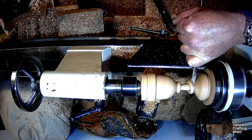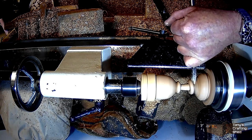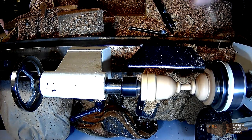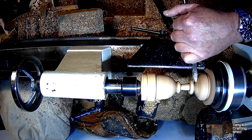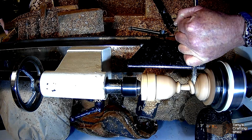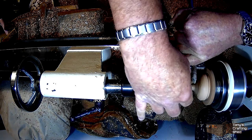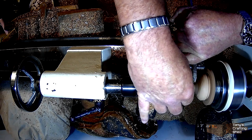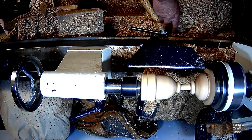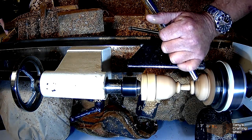Now I refine the base a bit more. You can see how the bead is moving up and down — as I move it with a tool you can see it's all loose. It does tend to get in the way a bit, but that's fun. Worst comes to the worst, if it breaks you've still got a goblet. I just refine a bit more of the stem and the base, or the foot, to finish it off.